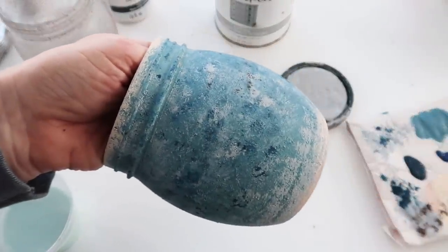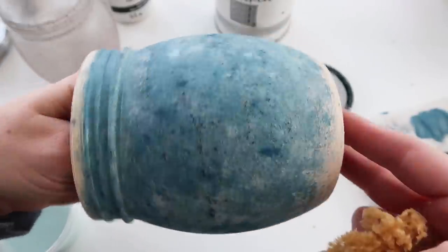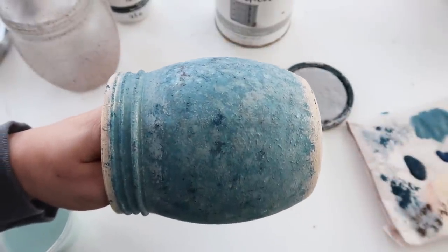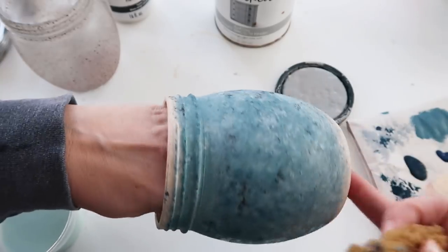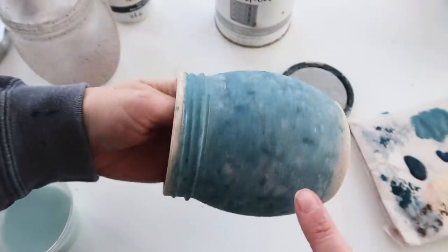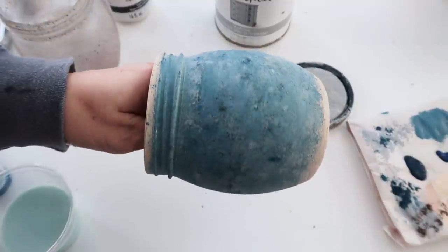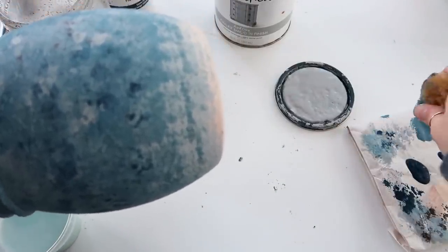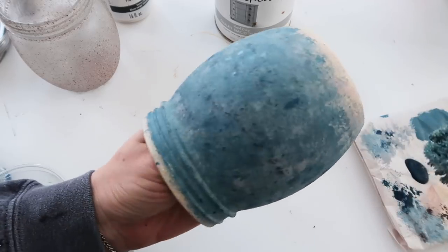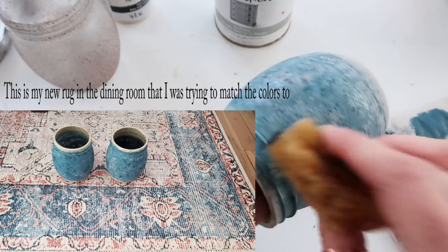After I was done, I wet my sponge a little bit and then went back over it and it gives it more of a watercolor look — it blends it out so they're not so spongy-looking. You want to make sure the sponge isn't dripping wet because then you'll take all the paint off before you've sealed it. I just think it gives it a cool watercolor effect. I wanted to show you a few different ways you could use these besides just for florals.